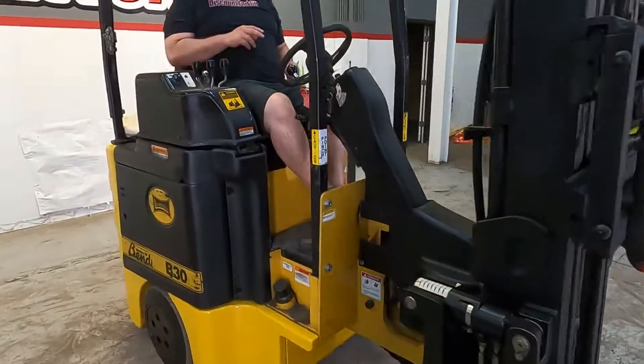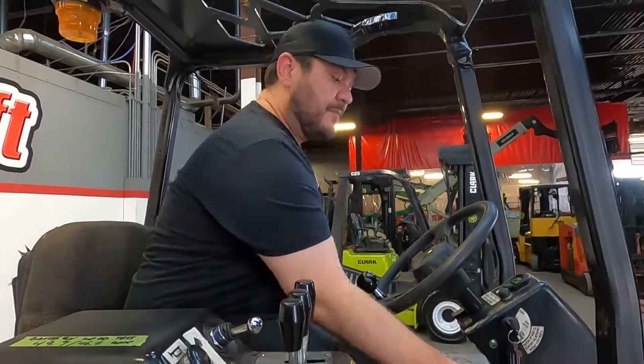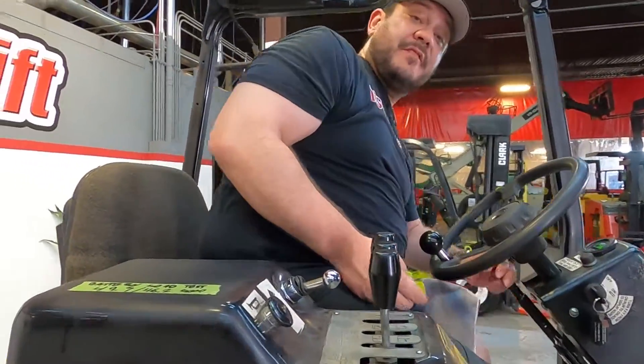All right, Randy — it should be on its way soon. Appreciate your business, and I know you're going to enjoy it. Let me know if you need anything else.